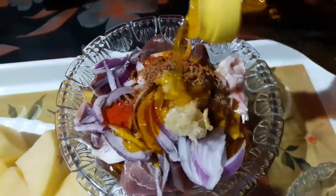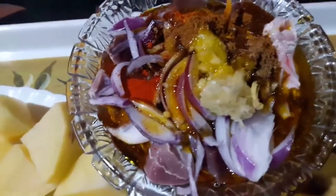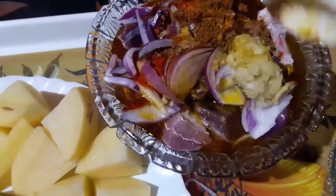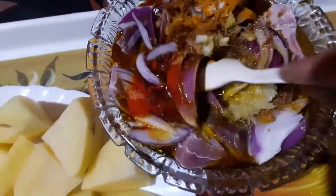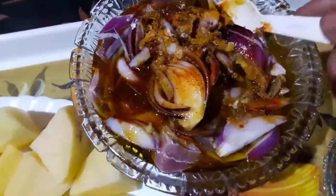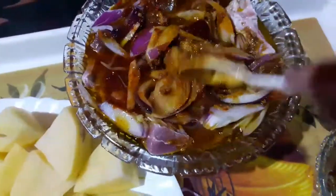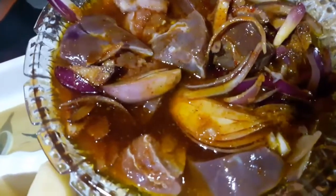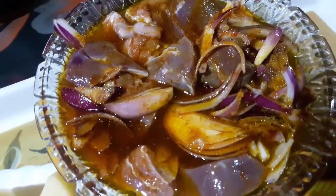I will add some salt to the olive oil, and put some oil in the pot.